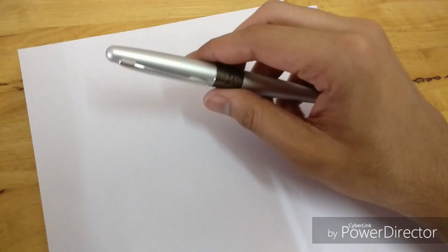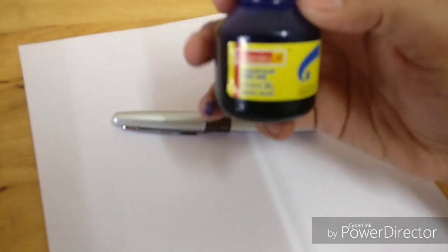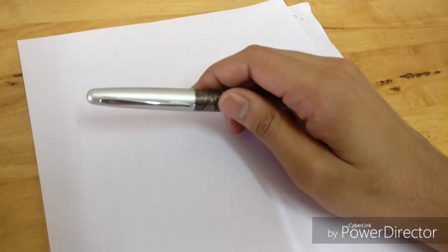I just filled my Pilot Metropolitan with Camlin blue ink — pretty cheap at about 20 rupees — and let's see how it writes.